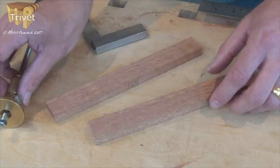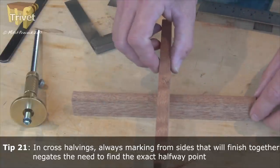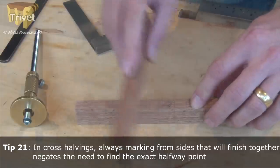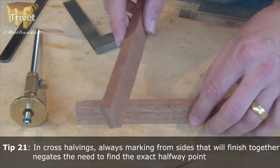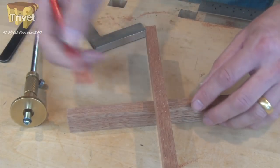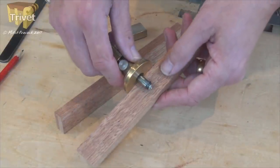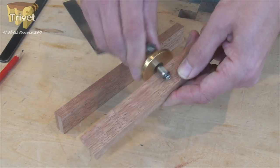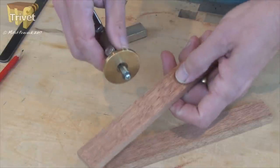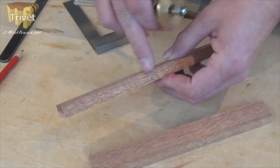Now it doesn't have to be spot on, as long as we mark from the same face that's going to be together when the piece is put together. So if it's going together this way, if we always mark from these two top surfaces or from these back surfaces, when the parts go together it should be flush. So I'm going to mark from these surfaces, in between the two lines that we knifed down the side, on both faces and on both pieces. Remembering this one — we're going to be marking from the side that doesn't have the knifed-out marks on it.